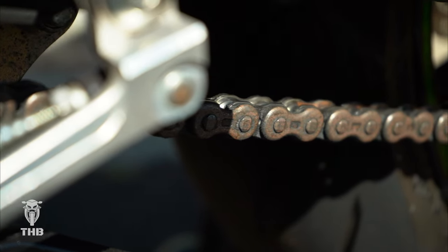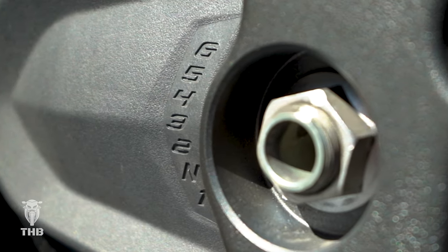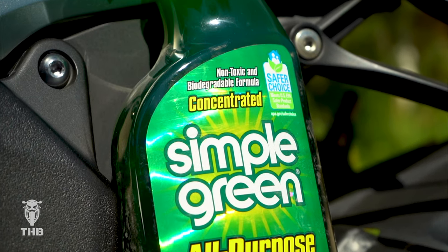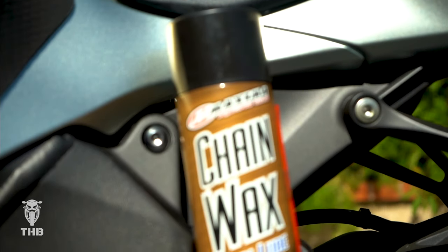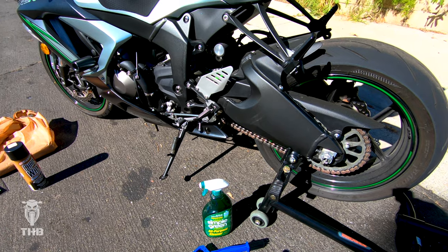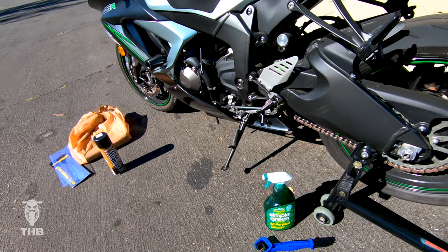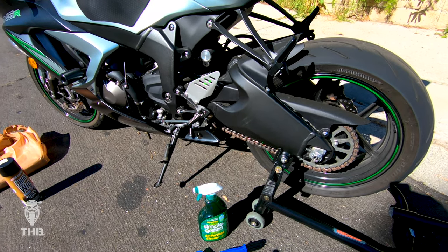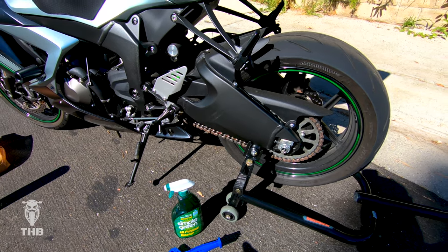Today we're doing something a little different. I have everything I need to start cleaning my chain and then give it a nice little lube after. Cleaning my chain is something that I like to do every 500 miles or so, but I think it's been over a thousand miles since I last cleaned it, which is definitely not good and definitely not recommended.